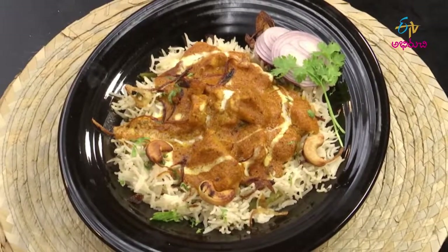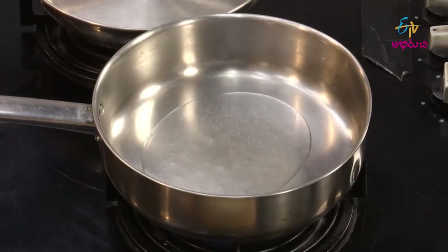Butter Chicken Biryani — Butter Chicken Biryani is so good! In a pan, we put the green onion. Add the biryani.